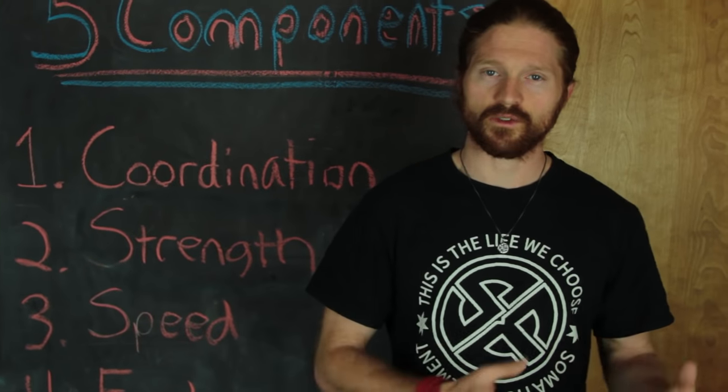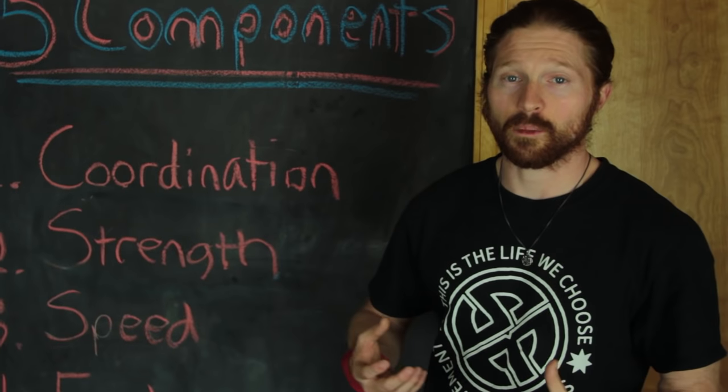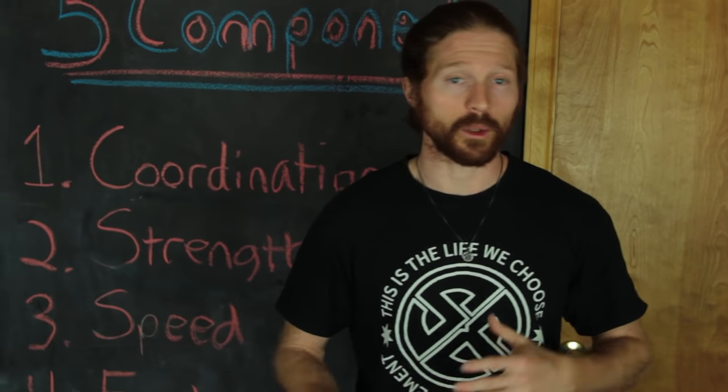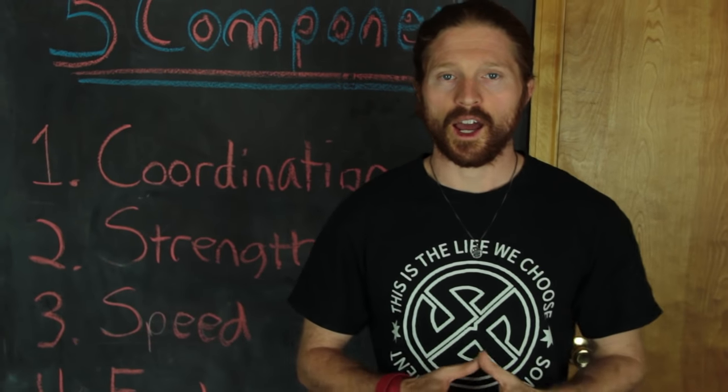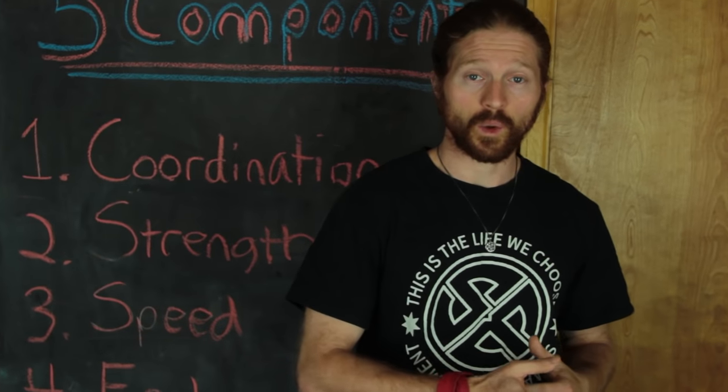Four is endurance — this can be muscular endurance or cardiovascular endurance, basically your body's ability to resist fatigue. If you don't have endurance, you're not going to be able to last. You'll be huffing and puffing, out of breath very quickly, and in a sport your competition will be able to beat you because you just won't be able to last.